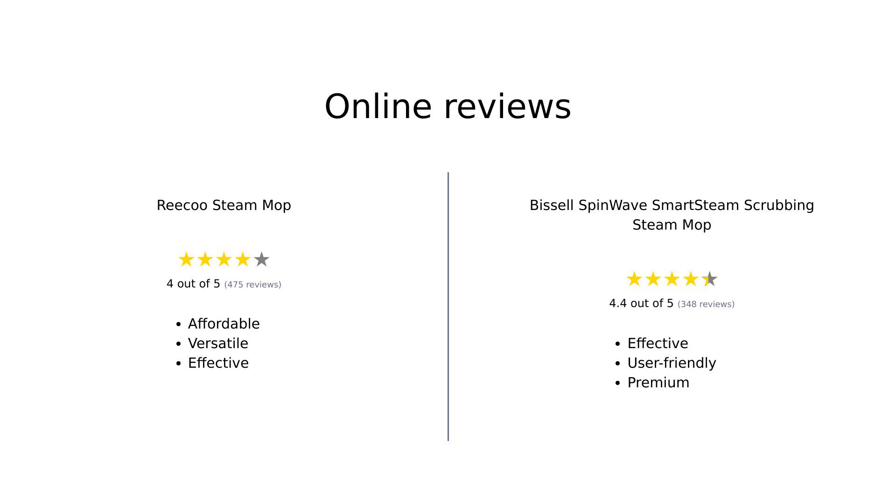Overall, both mops have their strengths and weaknesses based on user reviews. The Riku Steam Mop is favored for its affordability and versatility, while the Bissell SpinWave is recognized for its effective cleaning capabilities and ease of use.